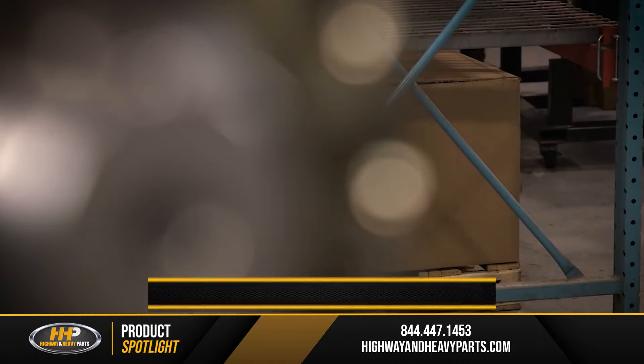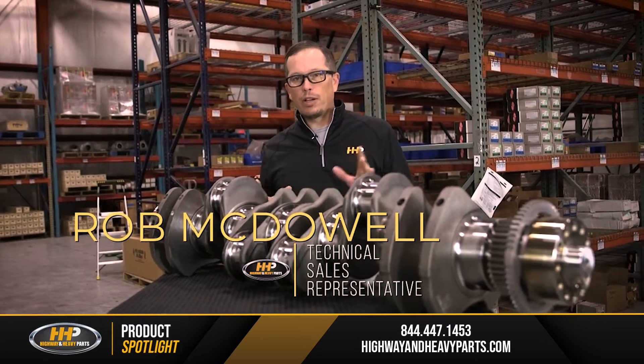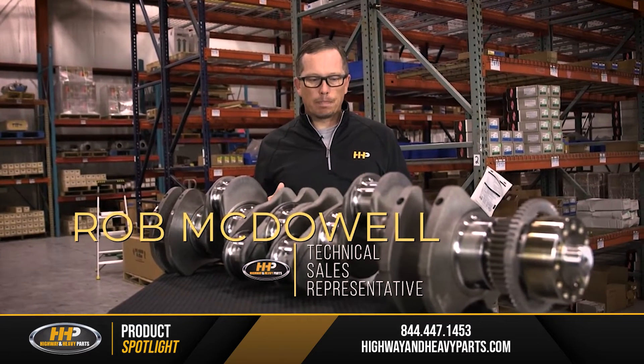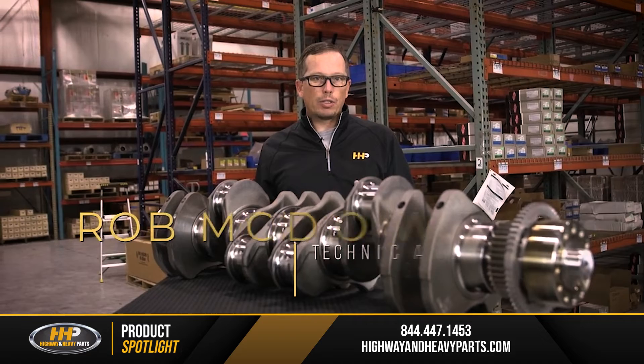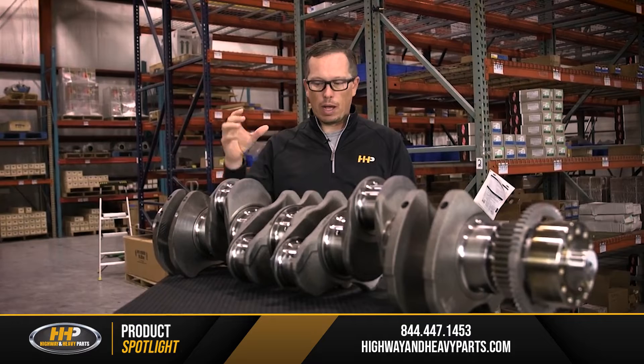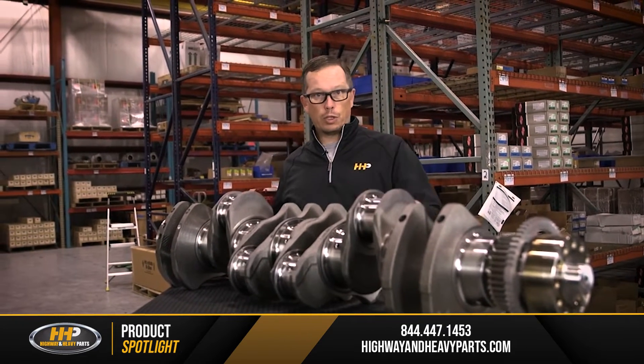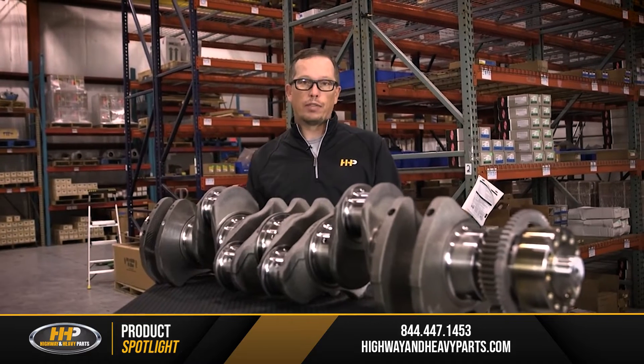This is a crankshaft from an ISX Cummins. Let's go over a little bit about how the crankshaft functions. Basically, with a crankshaft, you're taking your reciprocating energy from your piston and your connecting rod that's attached to one of these journals, and you're turning it into rotational forces that drives your truck.